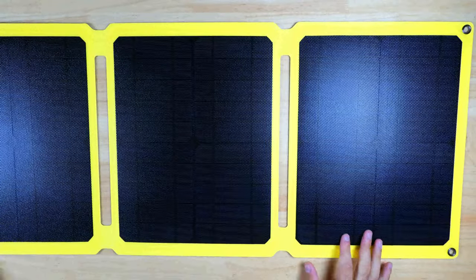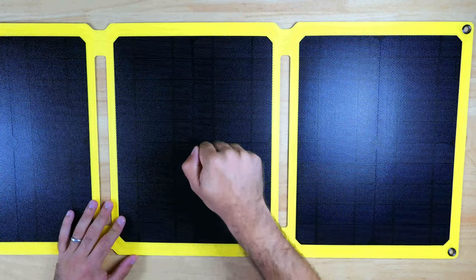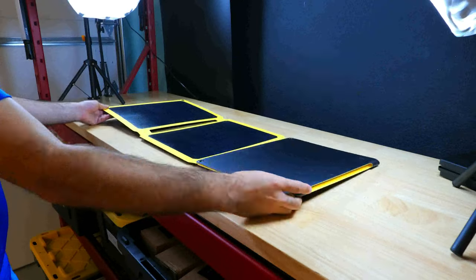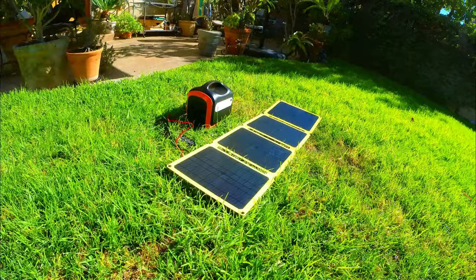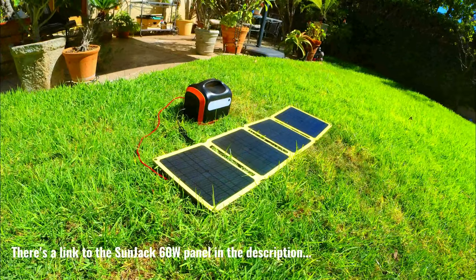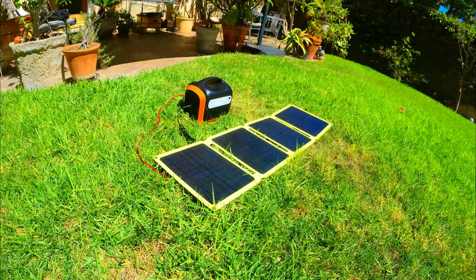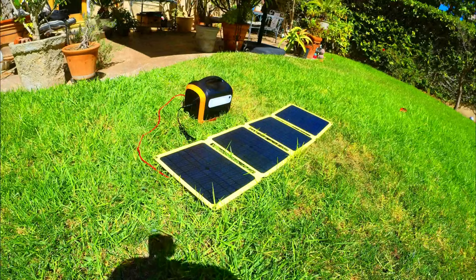Overall, the performance of the panel was quite good, and that combined with the impressive build quality and the variety of outputs makes the Sunjack 60W panel a fantastic option to consider if you're in the market for a midsize solar panel. If you want a panel that's highly portable and can handle charging a wide variety of devices at great speeds, this solar panel will definitely meet your needs. You can find a link in the description below to learn more or pick one up. Thanks for watching — please hit the thumbs up and subscribe for more videos like this one.